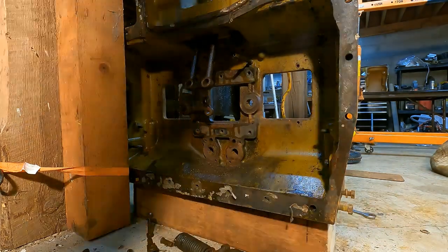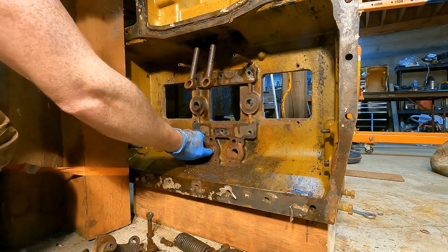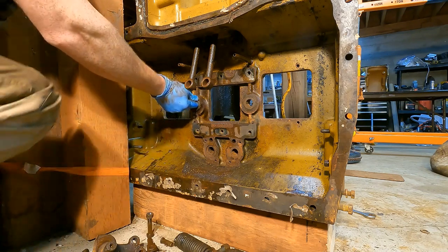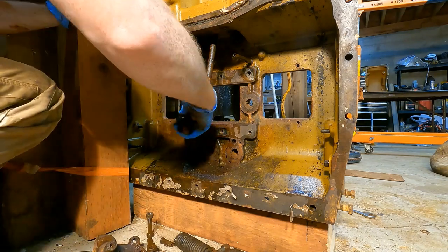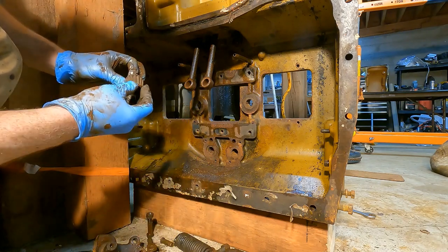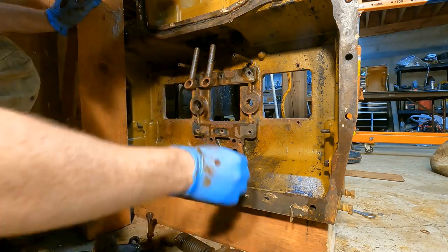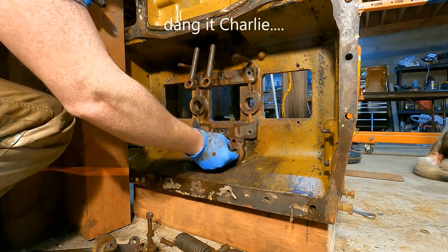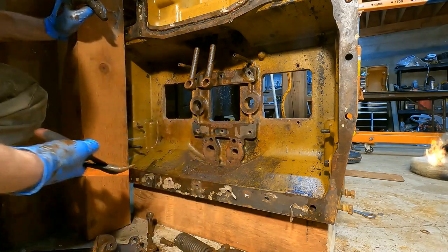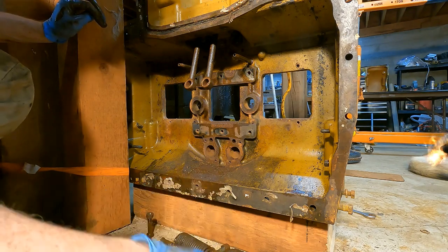These bearings aren't really greasable or oilable because the top cover covers this, and these are up above where nothing can get to them. So I'm assuming you're supposed to just replace these roller bearings anytime you get in here. Do you see all that dust coming out? Pretty rough. Even the metal cage on here is just pitted and about to break. Really this is the last area of the dozer that has parts to replace - I've been through everything else except for the engine. These are just completely roasted.